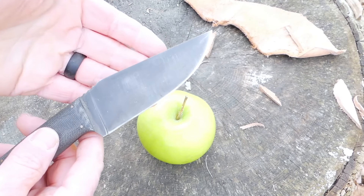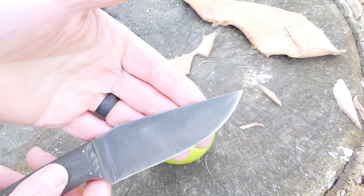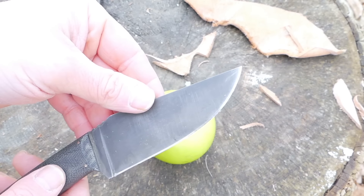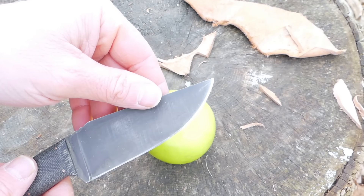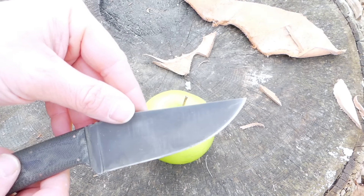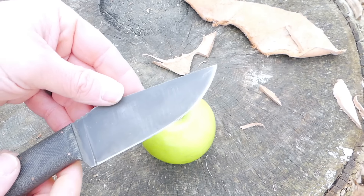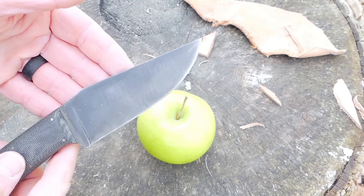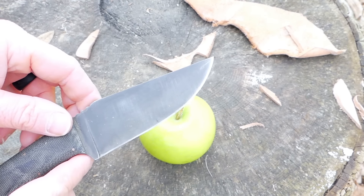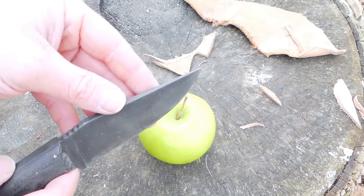My only complaint with this knife is the black oxide finish — not that it's a bad finish, which it isn't. It's basically a cold gun bluing. Cold bluing has a certain unpleasant smell, and it wears fairly easily. That's kind of a double-edged sword — as the finish wears, it is extremely easy to reapply and touch up. But for a knife going to see use in food prep, I'd prefer just to be able to put my own patina on it. That doesn't have any effect on the cutting ability and the geometry of the blade.